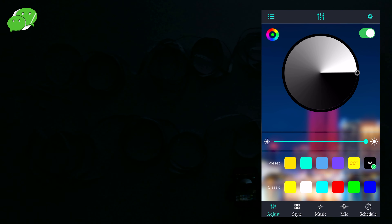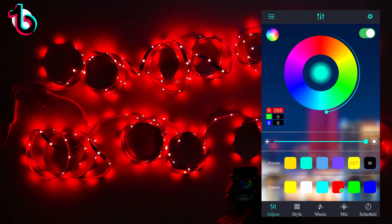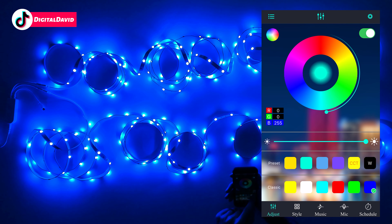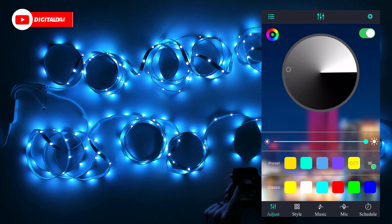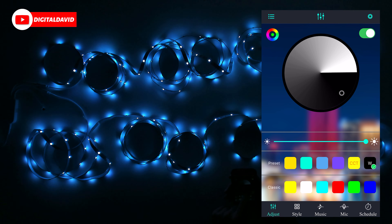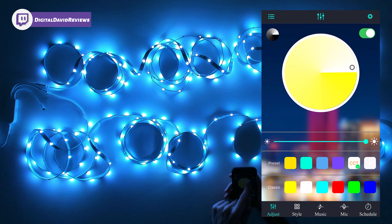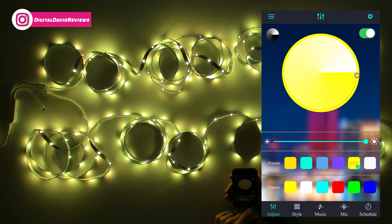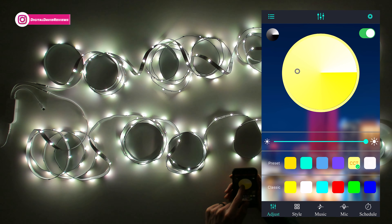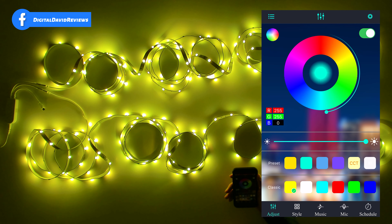Then we have our preset colors — we'll cycle through those — and our classic colors. That red is bright! We can go back to the whites too to see what we're working with. You can also adjust the color wheel depending on how warm you want the whites and the yellows. Cool options right there.